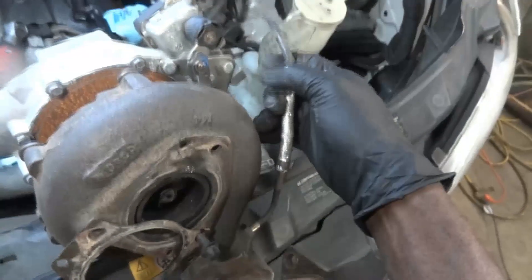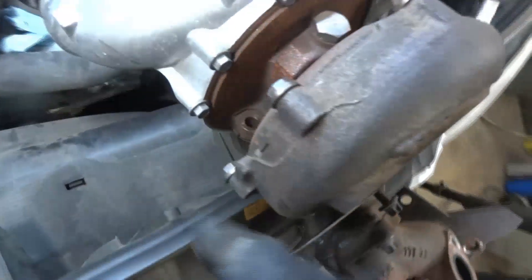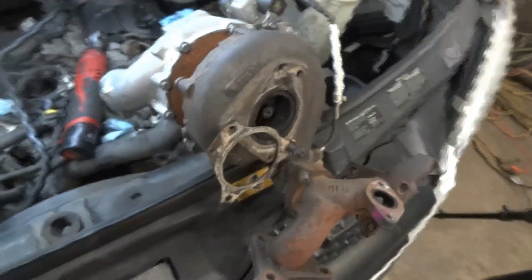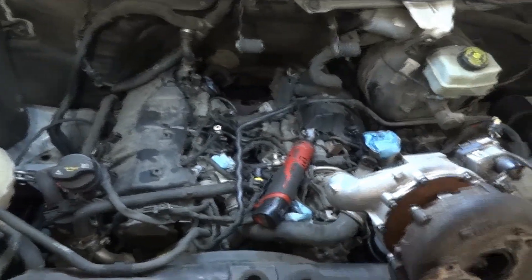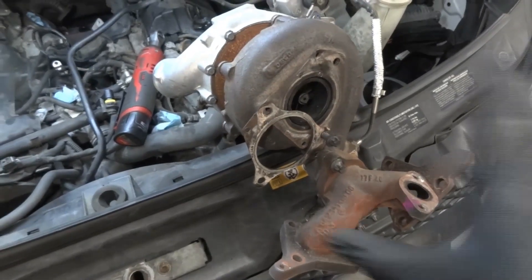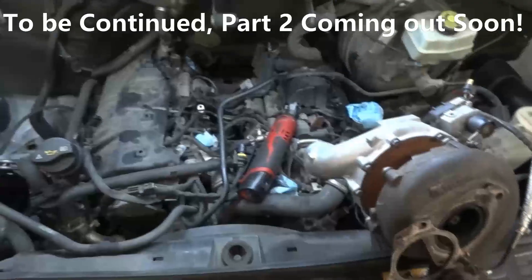We disconnected this exhaust temperature sensor. There's one bolt over here that goes in this hole, and another one over here. After you undo all these bolts, then the turbo is going to come out. It's hard to show you how to remove all these bolts when the turbo is on the vehicle, but hopefully by looking at all of these you have a clear picture of how to remove this turbo. So now let's get the turbo out of the way and continue on.